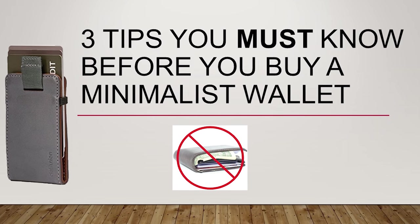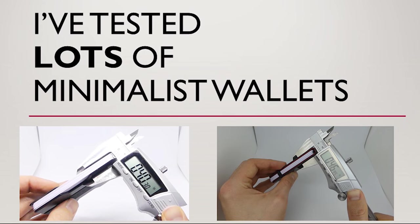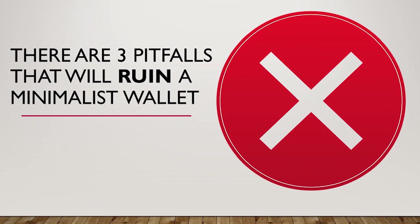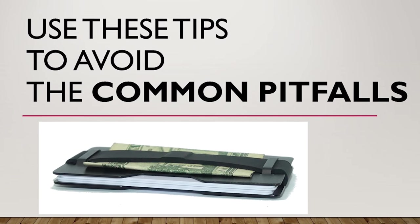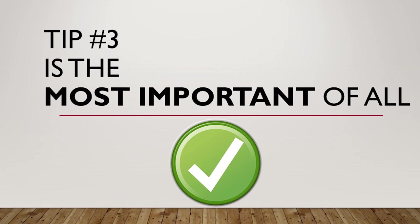Here are three tips you must know before you buy a minimalist wallet. I've gone through several minimalist wallets over the years, and I've discovered three pitfalls that the different wallet makers seem to fall into. If you use these three tips, you should be able to avoid the wallets that fall into these pitfalls. Number three is actually the most important, so make sure you stick around for that.